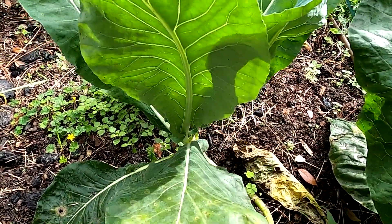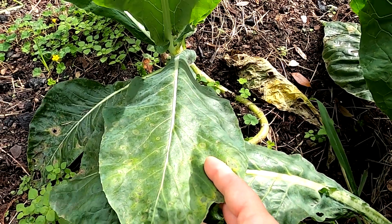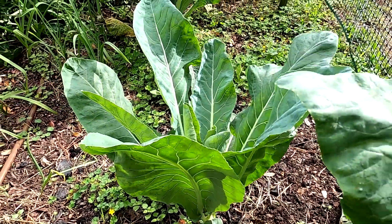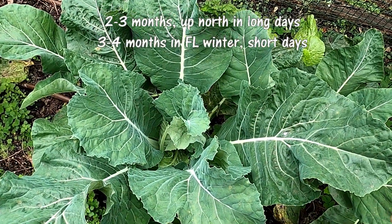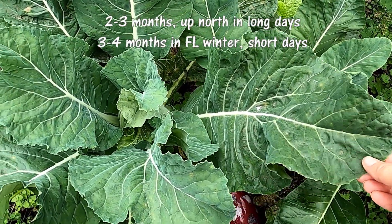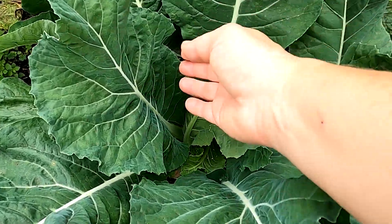Here's the next stage. These were those first leaves right here that I had shown you in the other video, and they're just getting longer and longer. So be patient with your cauliflower because it is a slow growing vegetable. These are those original outer leaves and everything continues to grow normally.